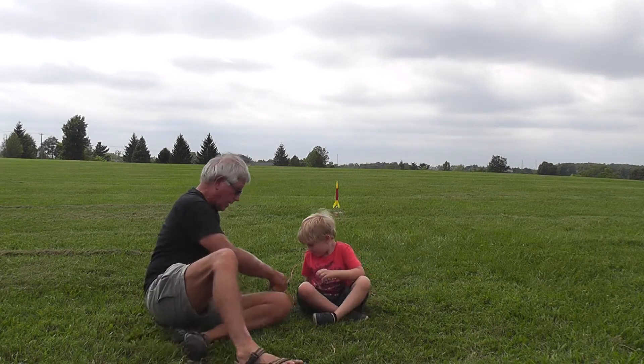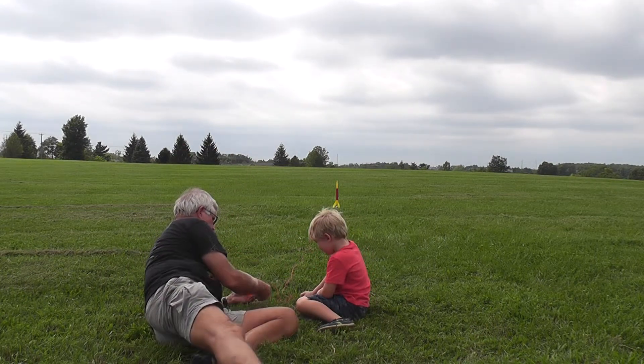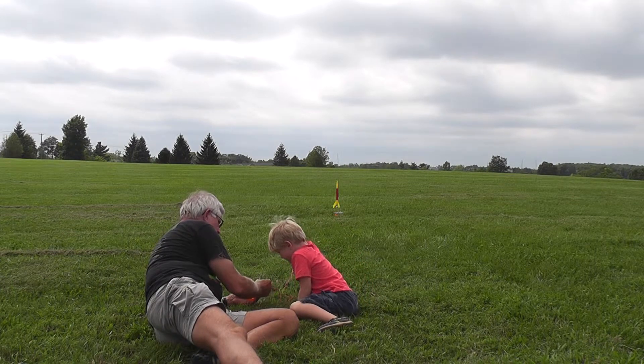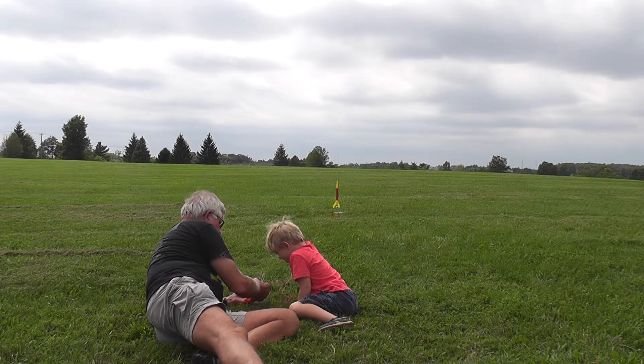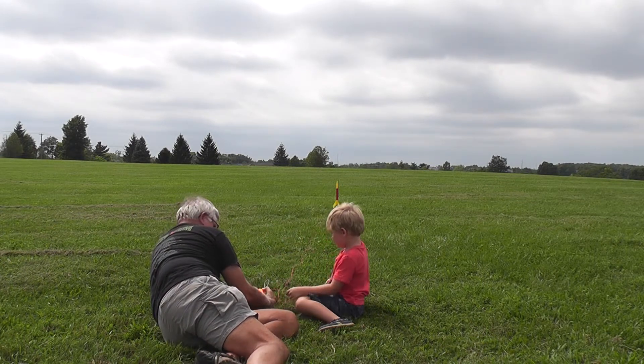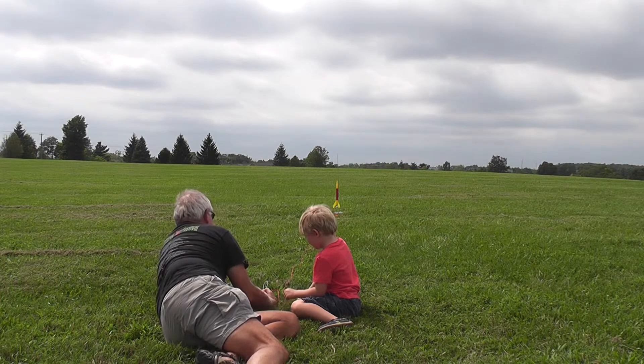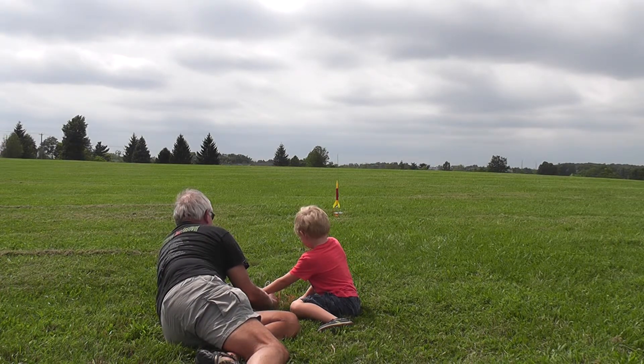Okay, let's turn around wherever you can see the rocket, and I'll put the pin in. Once I get the pin in, you look at the rocket and push the button. You see the rocket? You want me to push it, or you want to push it? Push it and hold it. Push it.